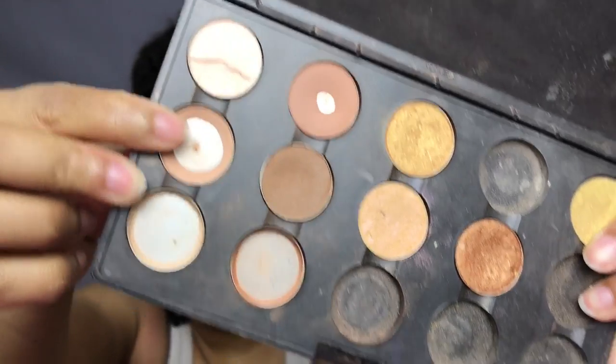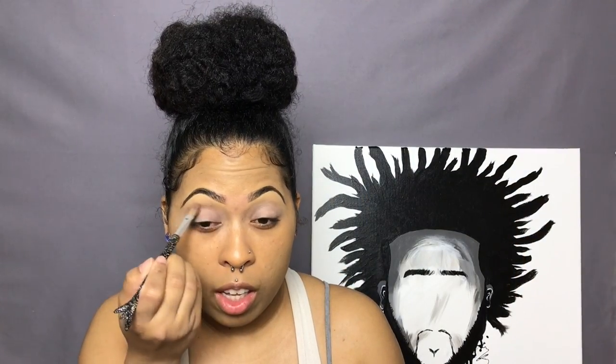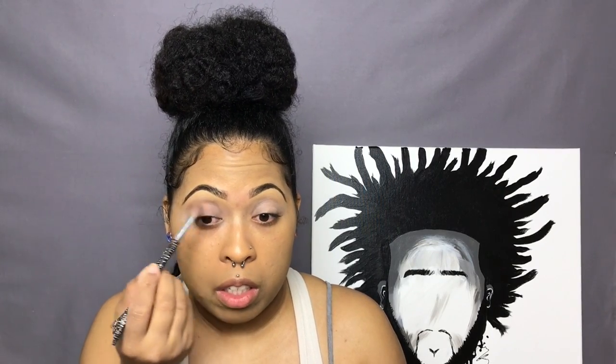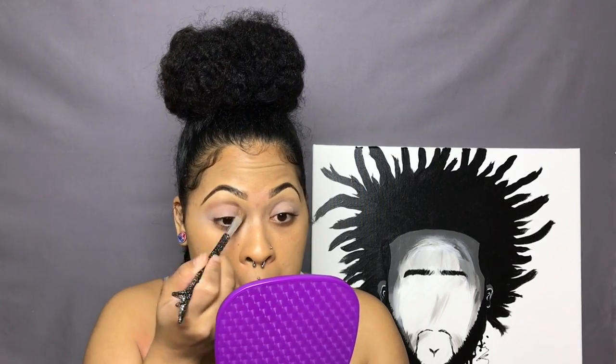I'm just going to be going in with the shade Bamboo by MAC as a transition color. It's a really, really soft brown that I use all the time and it pretty much works well with any colors. You guys know the drill — blend, blend, blend.